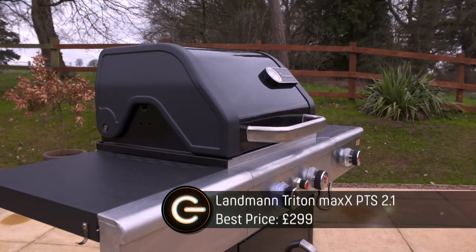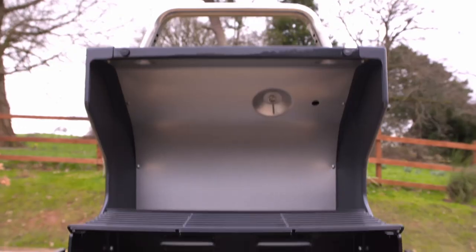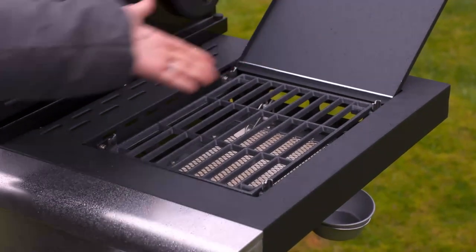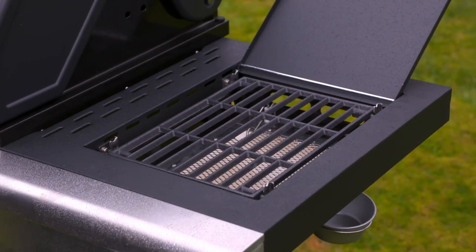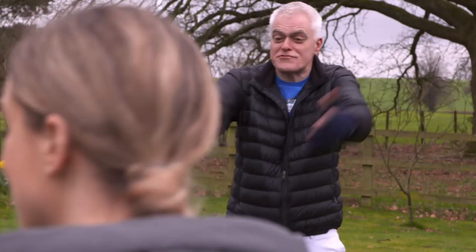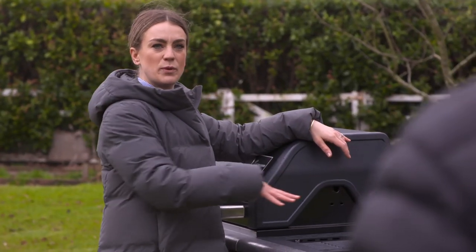The Landman has four burners, better heat control, and a rather snazzy infrared side burner so you can cook things like sauces at the same time without going back inside. Essentially it's a fancy camping stove strapped onto a barbecue — but think how impressed the neighbors would be.